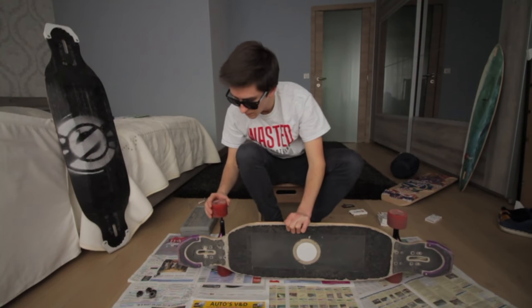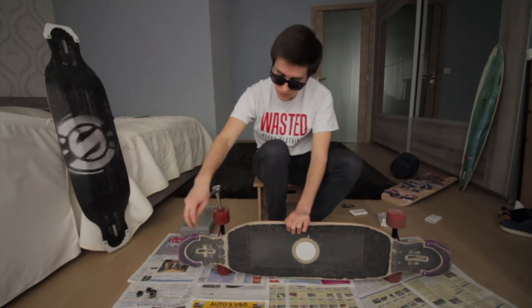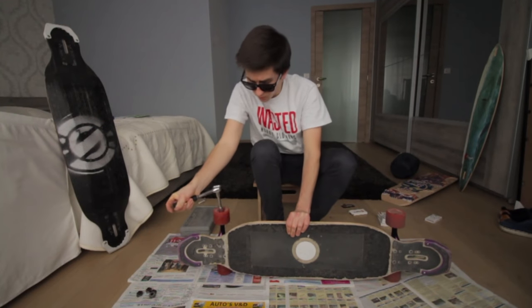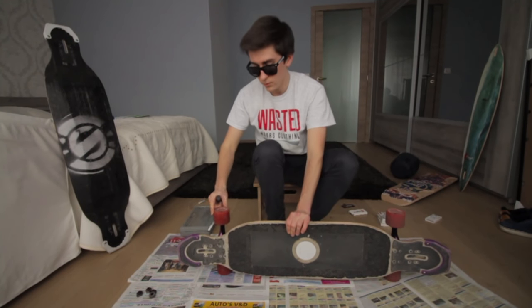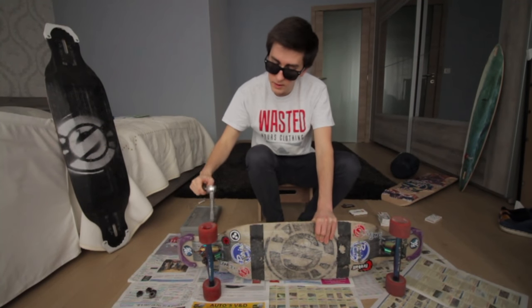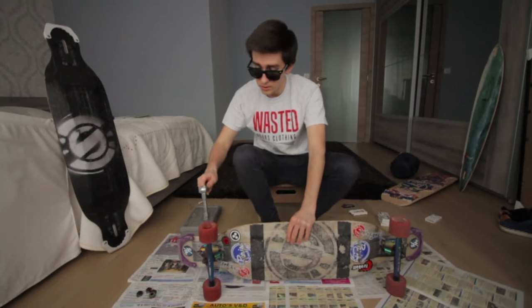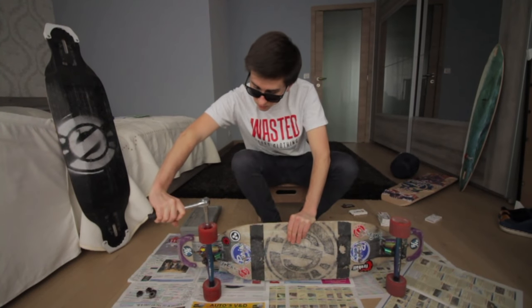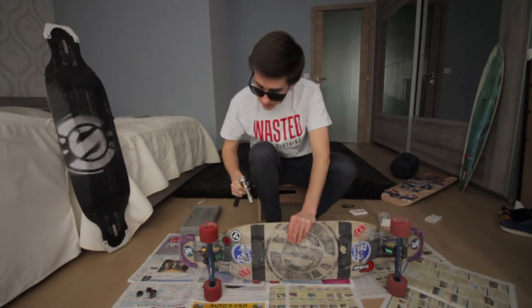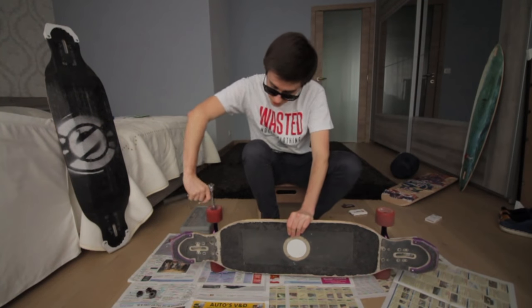There we go. Switching the tool, and now just tighten them. Usually the trick — or at least what I use — is I tighten them the whole way. Now you can see they're stuck. Then you do the same thing on the other wheel. Nice and tight, so this one doesn't even move. Then I switch my tool back to loosen, and I just turn one quarter, or a little bit more than a quarter. And then you have a nice smooth roll, and you'll be sure that they are secure.